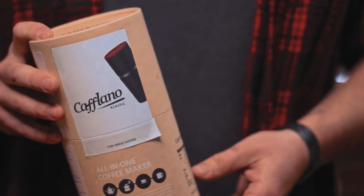Hey internet, it's me Joshua. I work here at Stone Creek Coffee. I'm actually the tech director and today we got our Keflano.